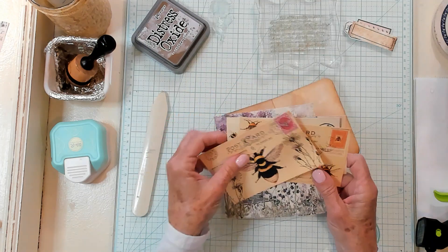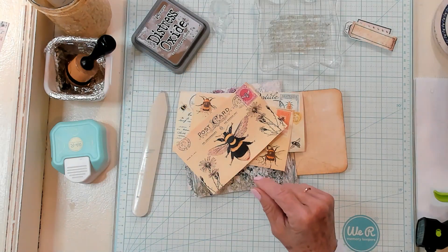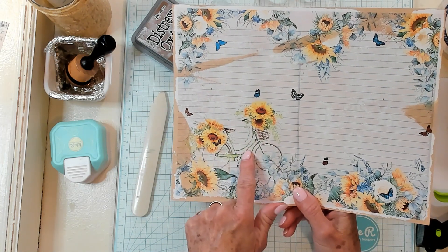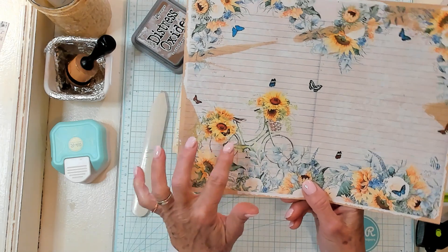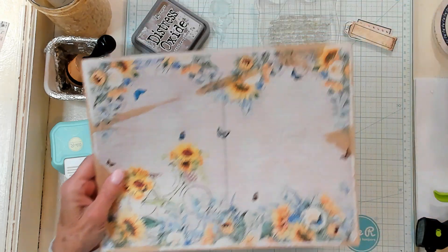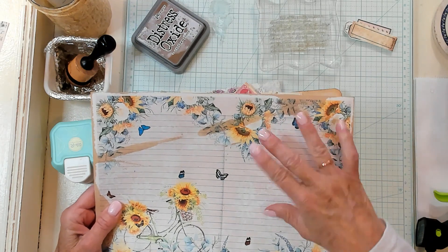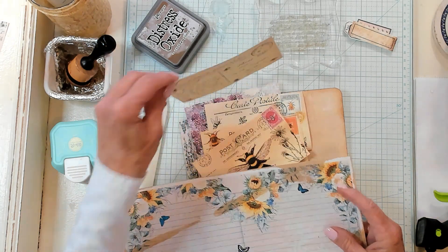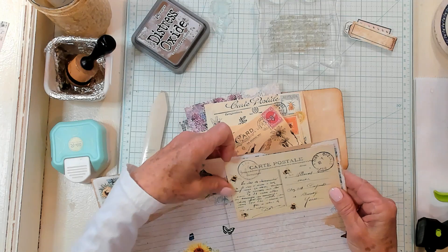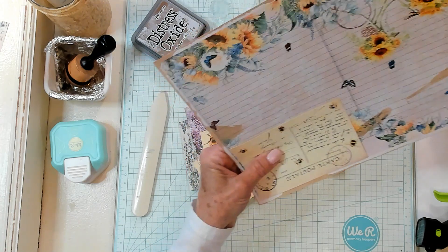Now, let's just say you don't have any postcards. You can get yourself one of your cardstocks that has some kind of image — like maybe this butterfly. That is not a butterfly, it's a bicycle. An image of something — this happens to be a bicycle. Or maybe you even want this part up here with the butterfly and the flowers and the lines. You can actually just cut yourself out a little piece so you can also have a postcard.